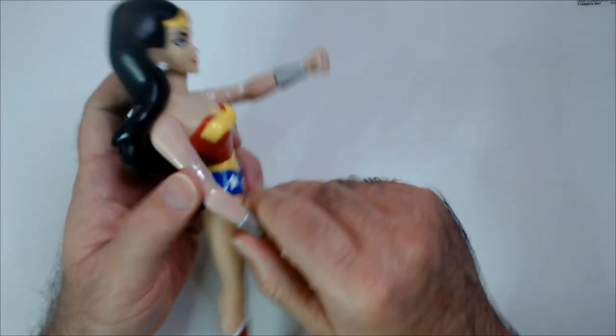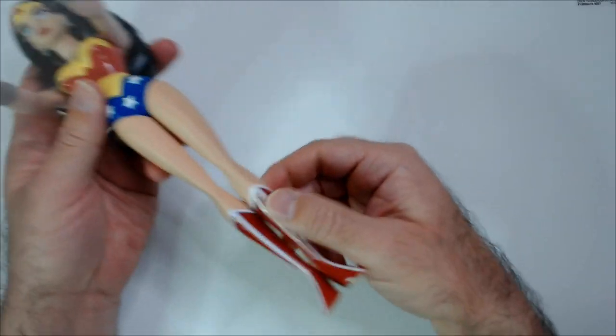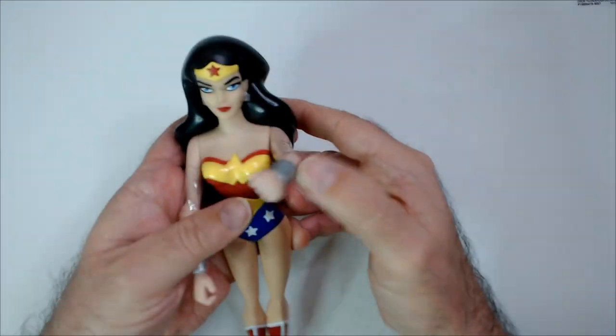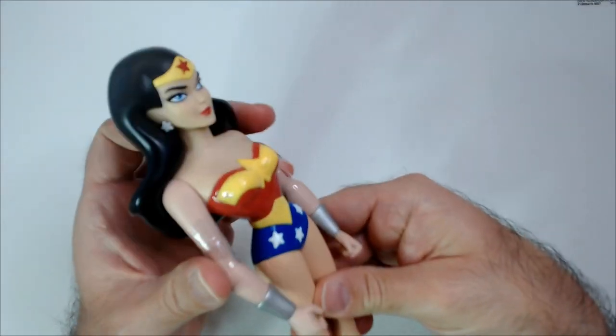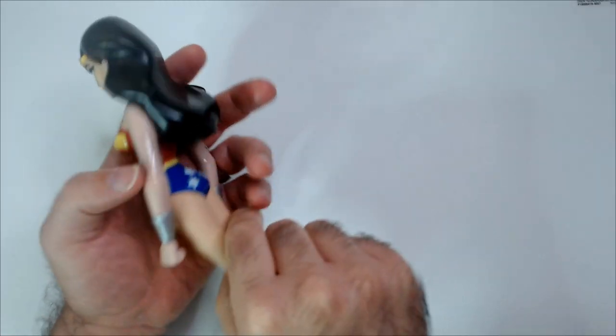We can move our arms here. I don't think there's any real articulation — you can adjust a little bit there. But the JLA cartoon was really, really good — that and Unlimited.